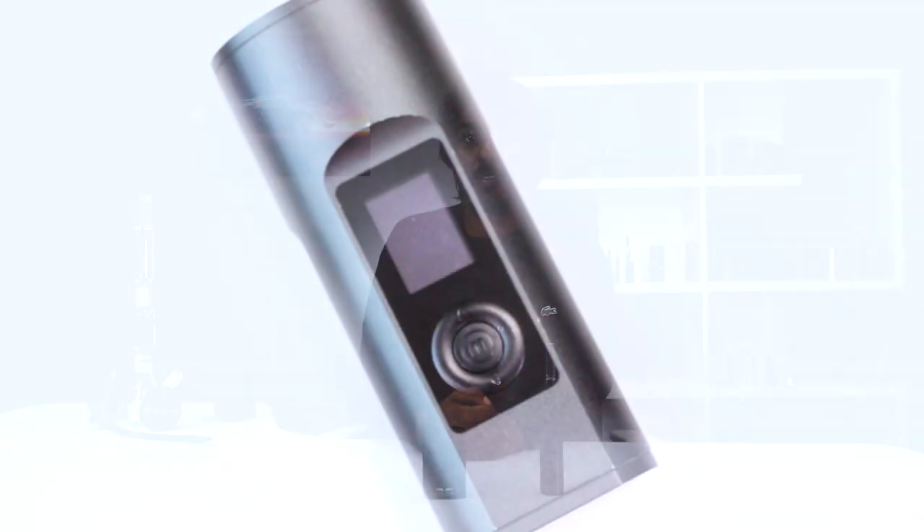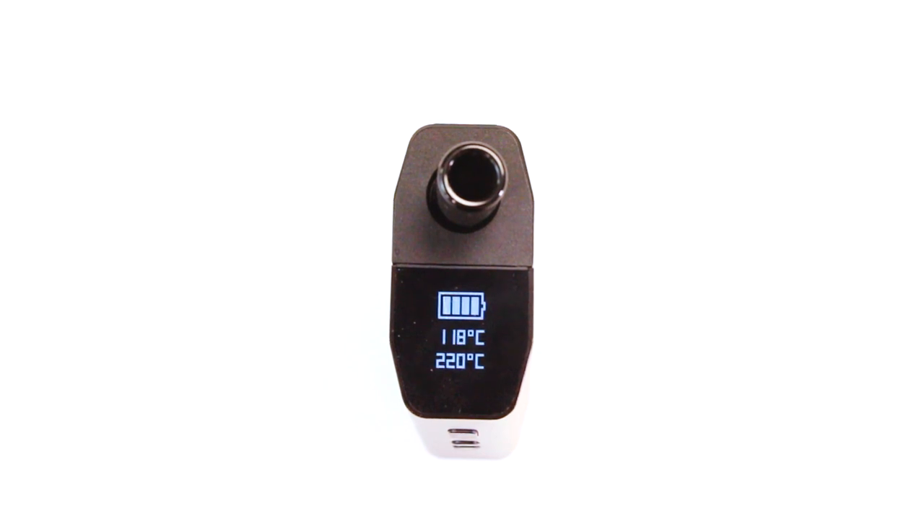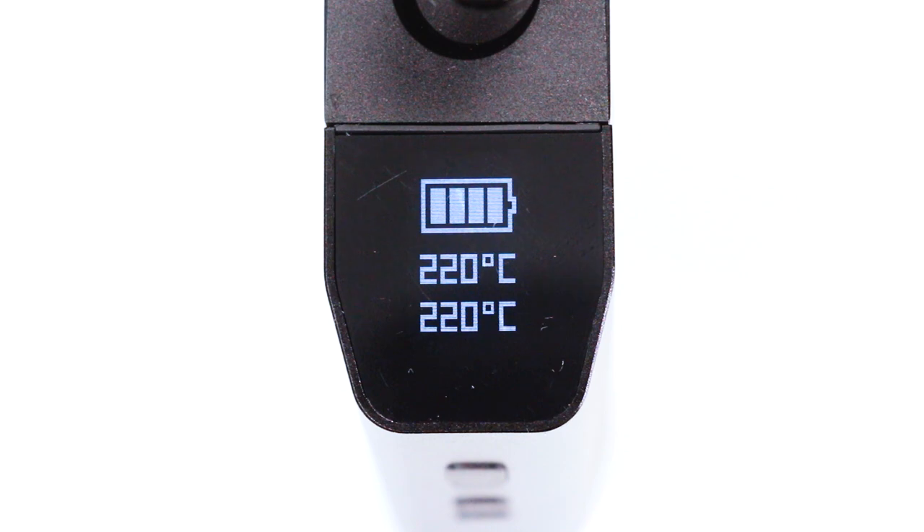The menu system on the Air Max is something I've complained about before, given my preference for the more robust five-button setup that you get with the Solo 2. The Utilion 620 beats the Air Max in this category as well, offering a much larger screen. To be completely fair, the screen on the 620 isn't the brightest and has some issues in daylight, but I'll take the 620's bigger screen any day of the week. Both devices use a three-button layout, which is adequate for changing temperature and device settings, although the Solo 2 is like the gold standard with that five-button layout.